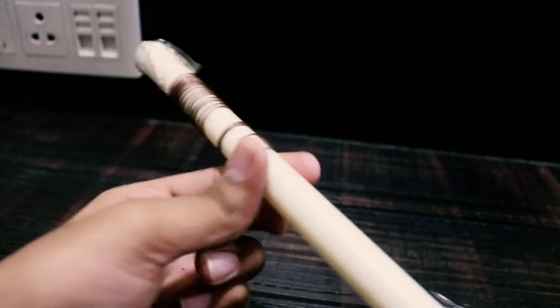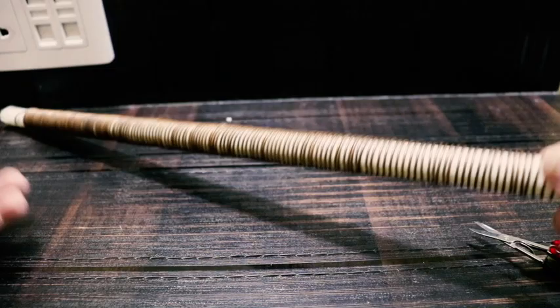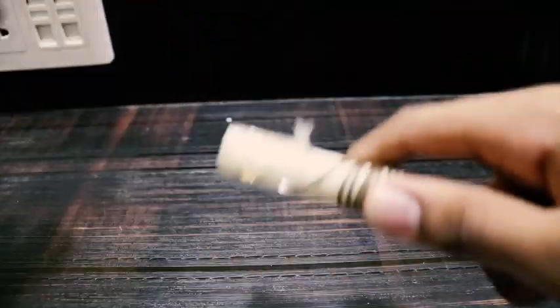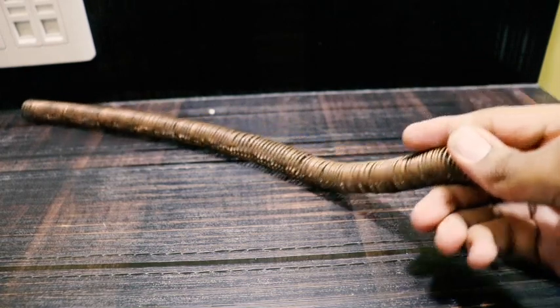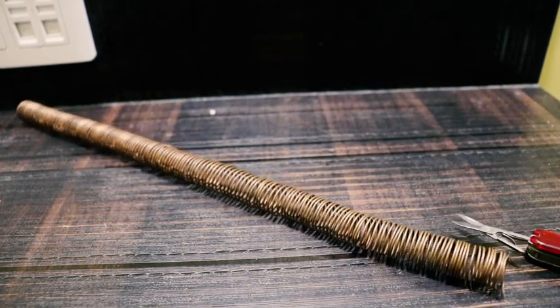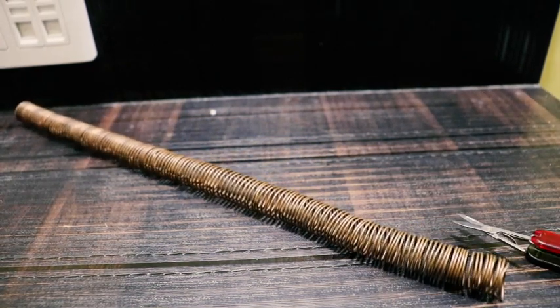Because if the coils start together then the induction won't flow properly. This is the final coil — I'll now remove it from the pipe. After removing it, this is how the coil looks — spaced out evenly.